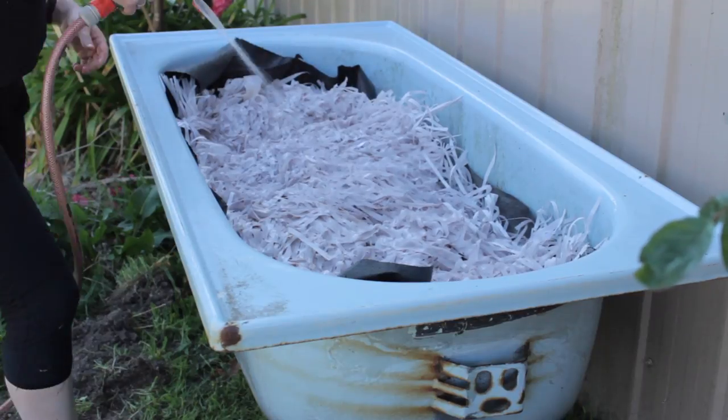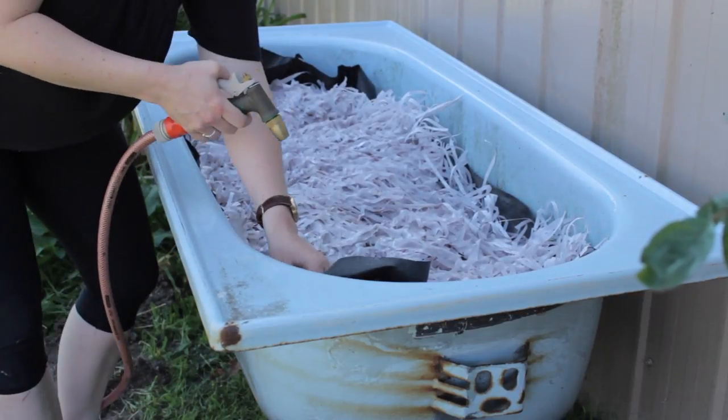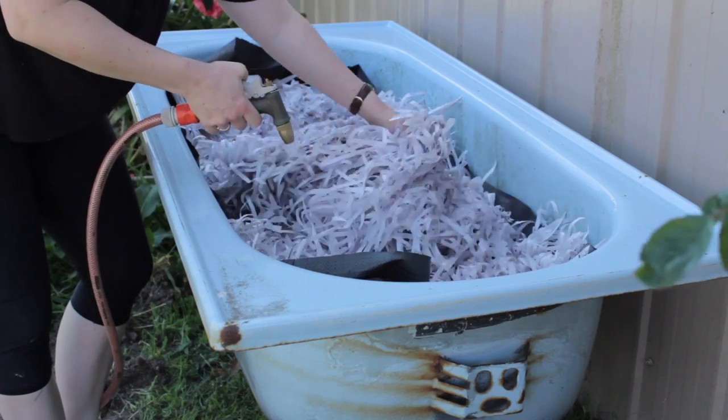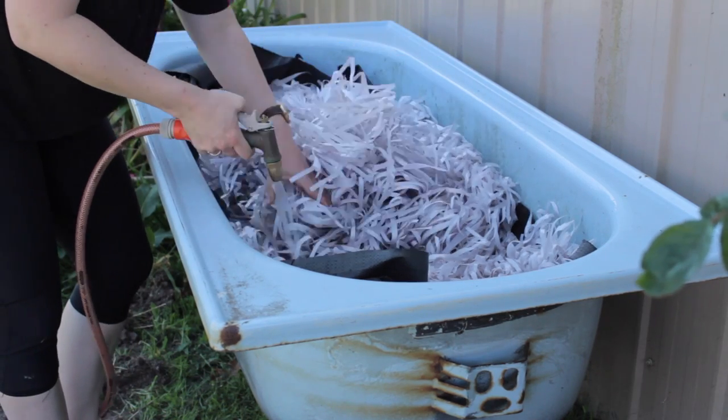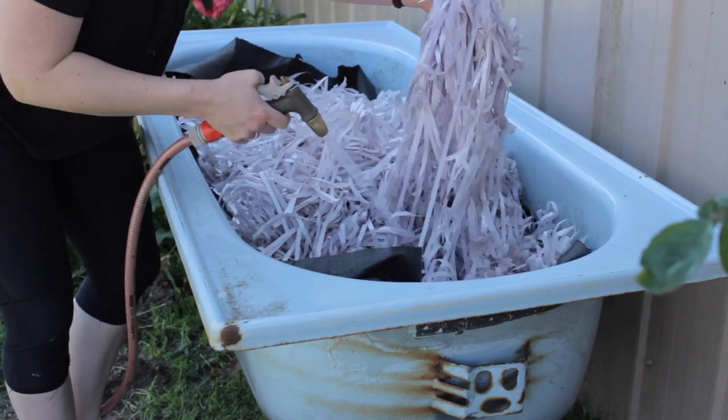You could use newspaper. Another bedding that works really well is some kind of manure. Before putting any worms in, make sure the bedding is nice and moist — wet it all down thoroughly.